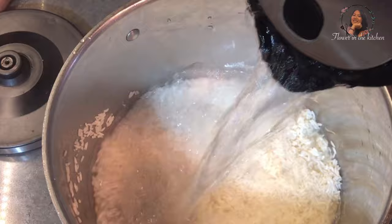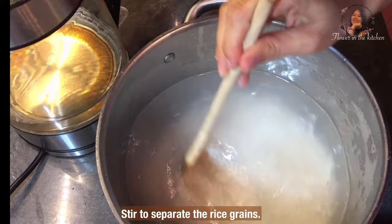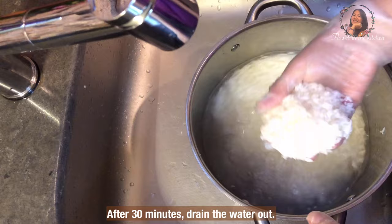Boil hot water and pour into the pot. Stir to separate the rice grains. Then cover the lid and let it soak for at least 30 minutes.